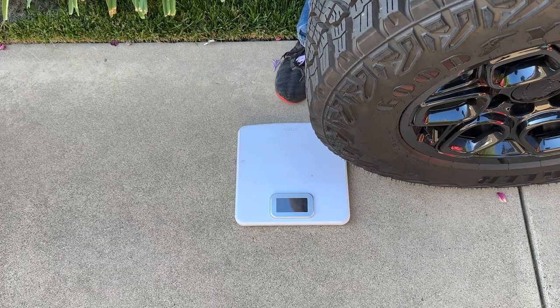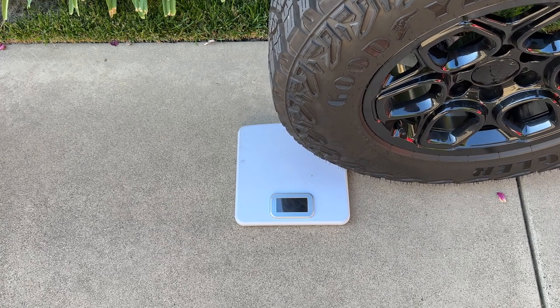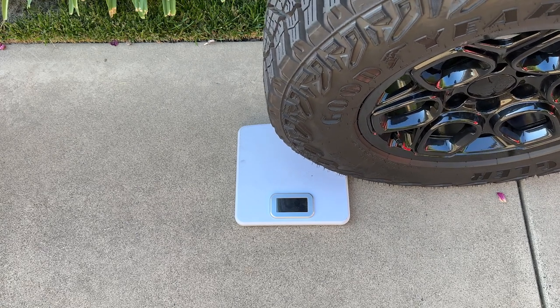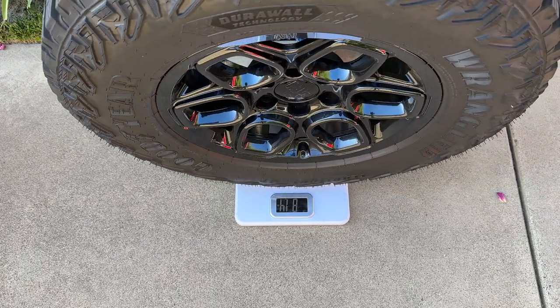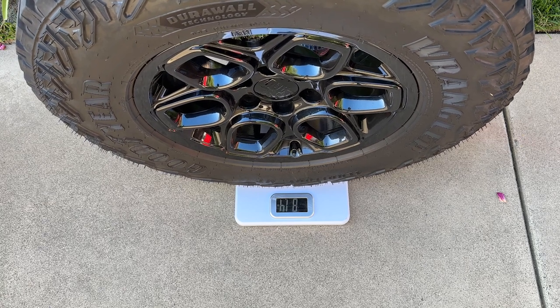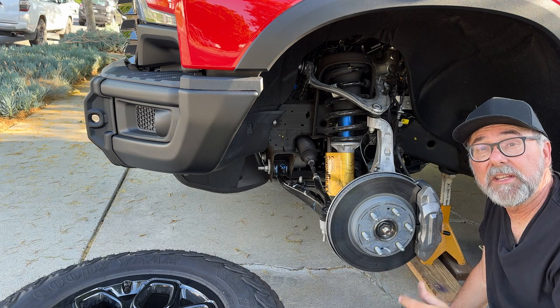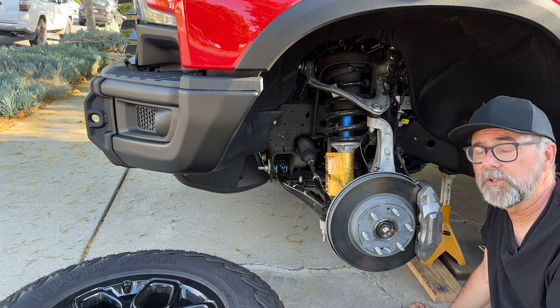This is a LT275/70R18 Goodyear Wrangler Territory MT mud terrain tire on an 18 inch AEV wheel unique to the Bison, and one of them weighs 81.4 pounds. Well that's it for this close-up look at the front suspension of the Silverado ZR2 Bison.